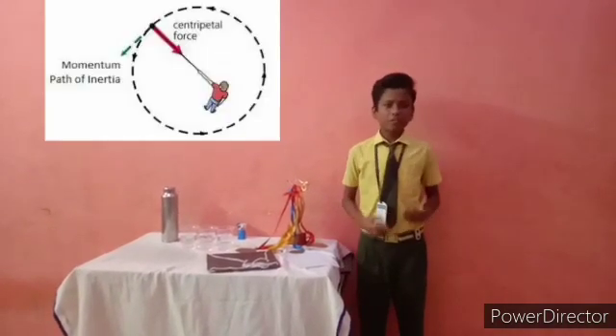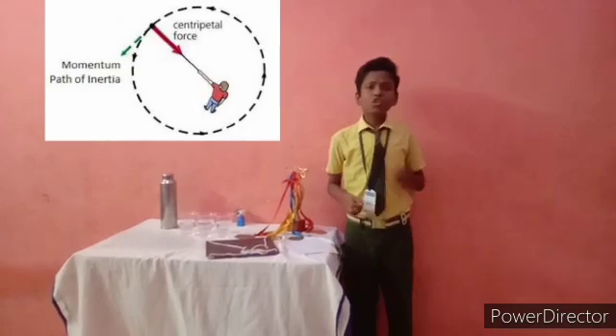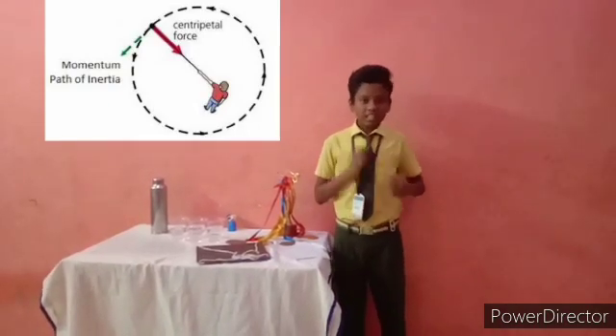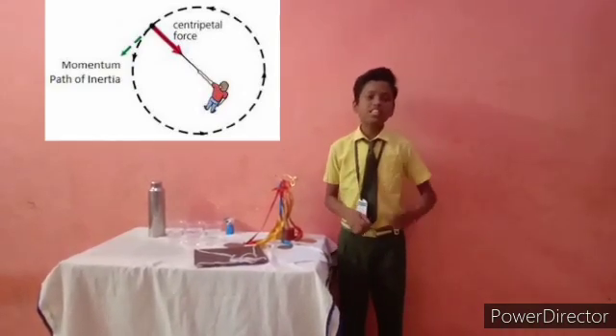So what is centripetal force? If a particle is in uniform circular motion, there will be a centripetal acceleration toward the center of the circle. If there is acceleration, then there must be some force acting on it with respect to an inertia frame. This force is known as centripetal force.